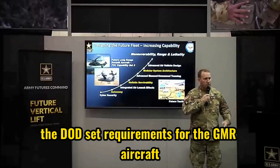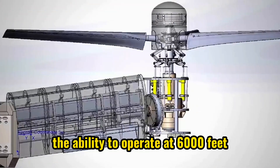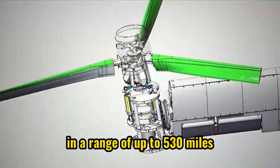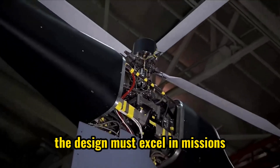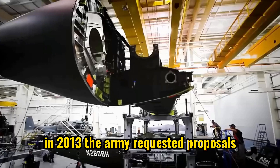The DoD set requirements for the JMR aircraft including a speed of 260 miles per hour, the ability to operate at 6,000 feet and 35 degrees Celsius, and a range of up to 530 miles. The design must excel in missions such as medical evacuation, humanitarian aid, cargo transport, and others.